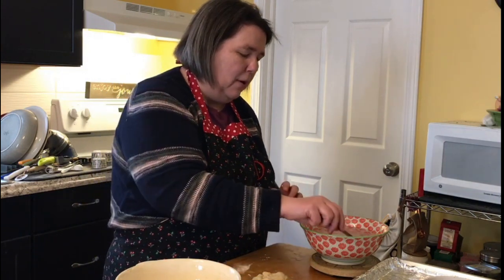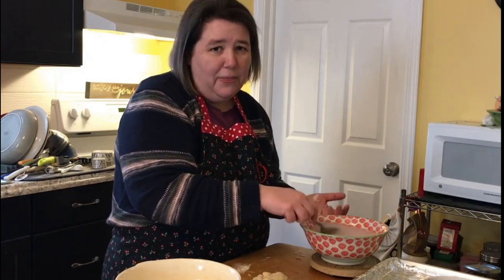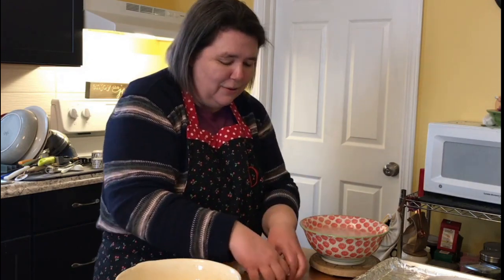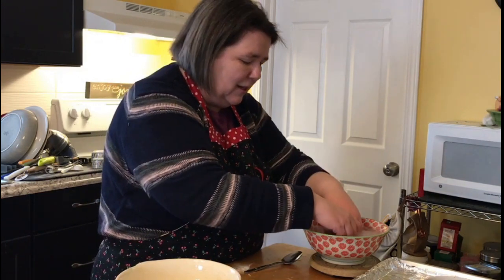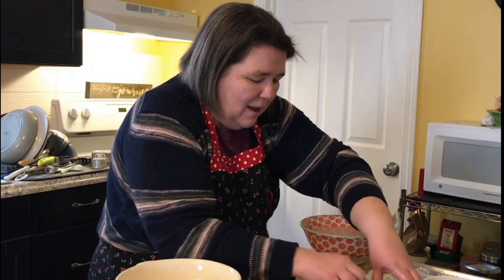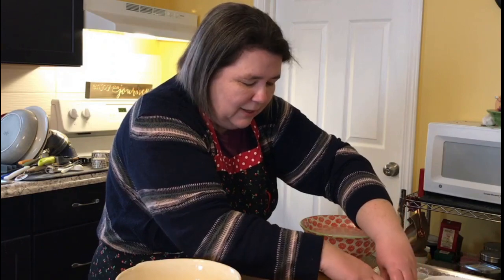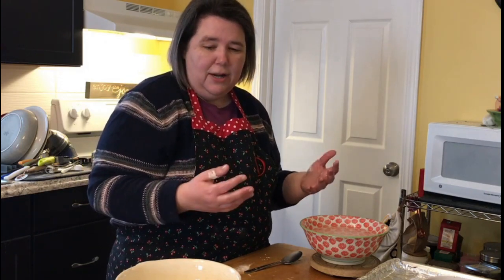Some recipes — including the one I'll reference — have you drop the shaped dough into a mixture of hot water and baking soda. I couldn't tell you exactly why this works, but you essentially dunk it in there, then place it on a greased baking sheet. You can sprinkle salt on top if you'd like, depending on your preference. Then complete the process with the rest of your dough, and hopefully by the magic of the internet the next thing you'll see will be a completed pretzel.